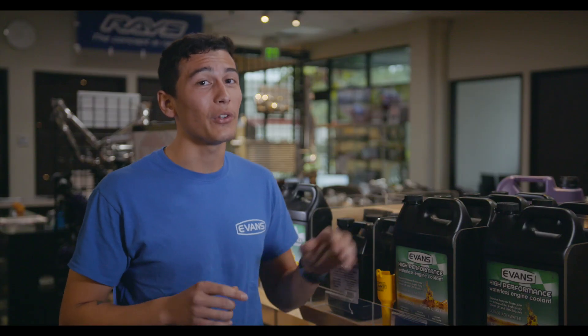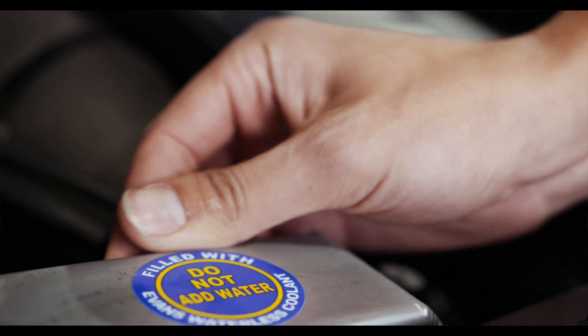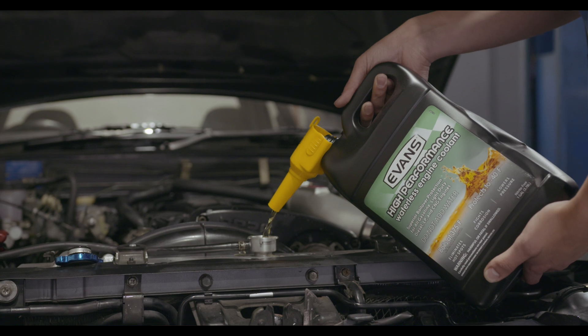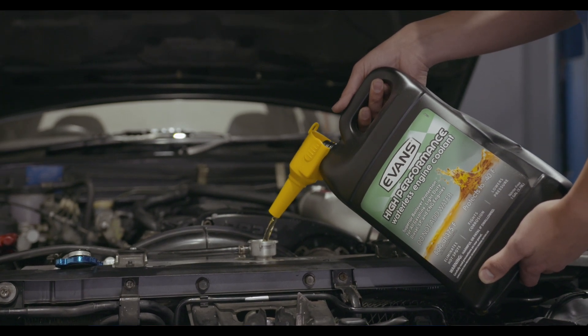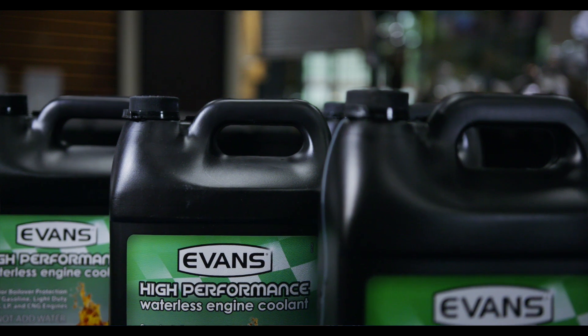Evans isn't like traditional coolants because not only is it a lifetime coolant, but it doesn't boil over and it prevents corrosion. Because of the non-corrosive elements of Evans coolant, you'll only have to put it in your car one time. After that, it'll protect from negative 40 to 375 degrees Fahrenheit and lower the overall pressure of the system.